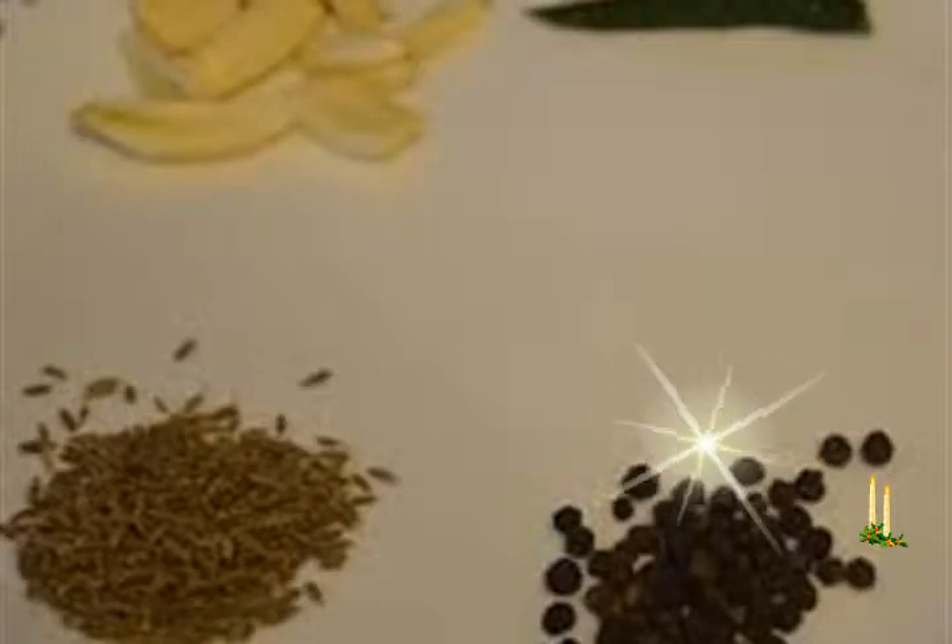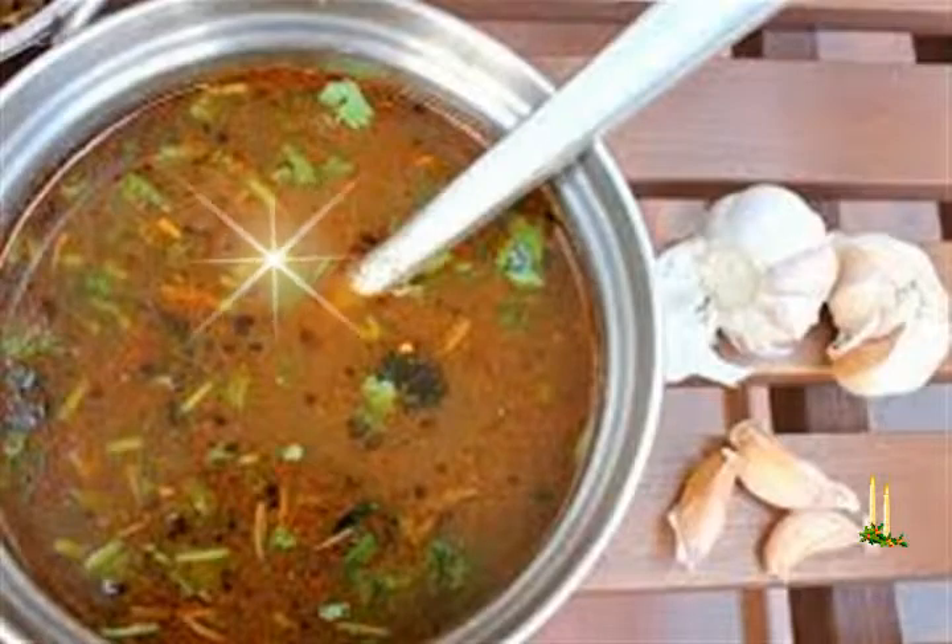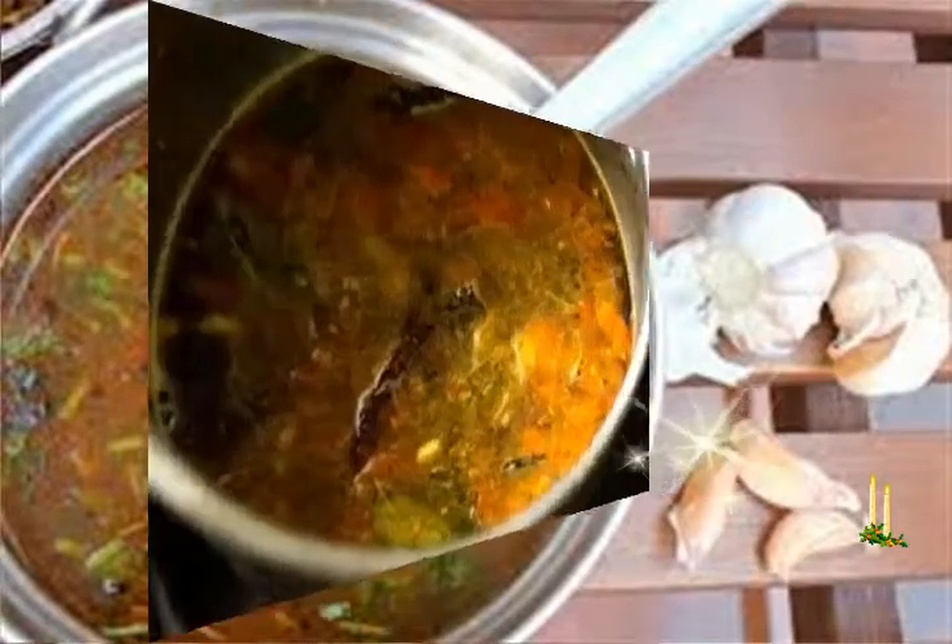Add 1 to 2 dry red chilies and the crushed garlic. Sauté till the garlic turns light brown. Then add 1 small to medium tomato chopped or crushed. Also add one-fourth teaspoon turmeric powder and a pinch of asafoetida. Stir and sauté till the tomatoes soften. Add the ground rasam spice mix, stir very well, and sauté for a minute on a low flame.